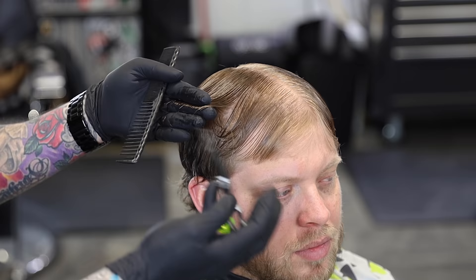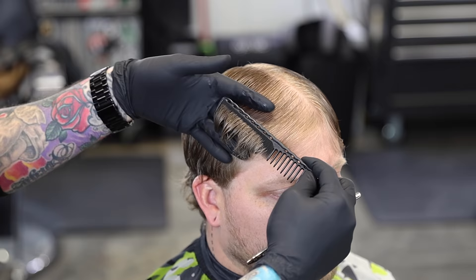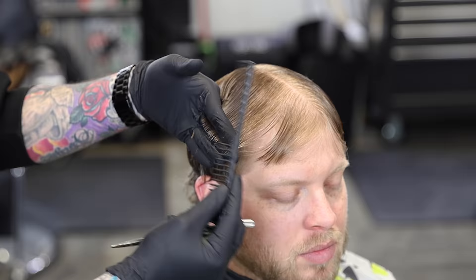You guys can see how I pivoted my fingers out. We will just keep connecting that hair to the line that we already cut, and again we can go back through and cross-check, make sure that we have a nice clean line there. We'll move on to the other side and do the same exact thing.